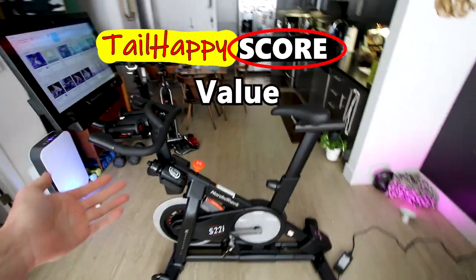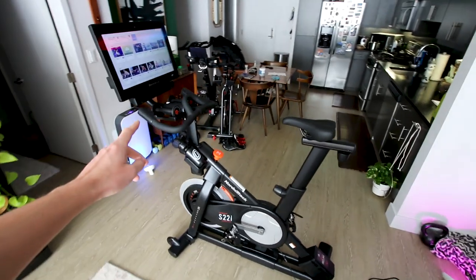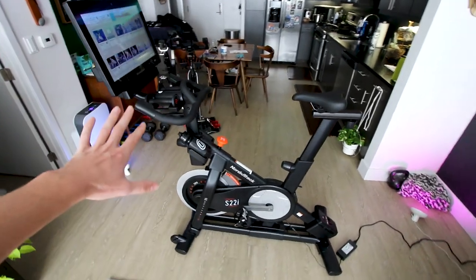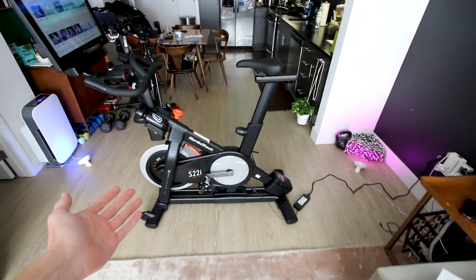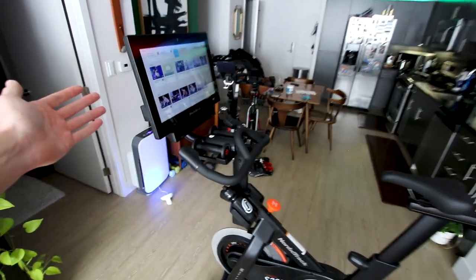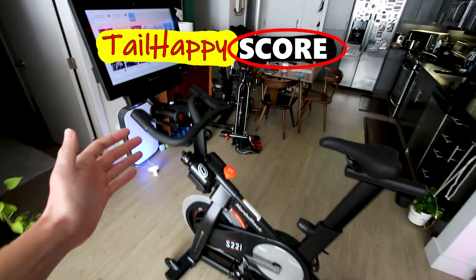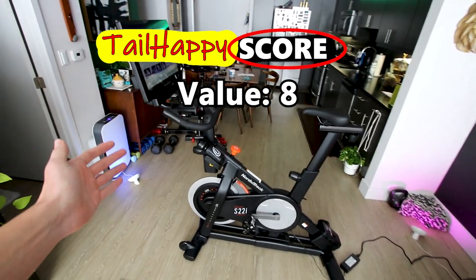The last category is value — what do you get for the money? At $2,000, one good thing is you get a full year of the family iFit membership for free, unlike Peloton where you get no free subscription. It's not cheap, but you do get the incline and decline feature, the 22-inch rotating touchscreen, and the fan built right into the monitor area. I think you do get a lot for your money with the NordicTrack S22i and I give this bike an 8 out of 10 for value.